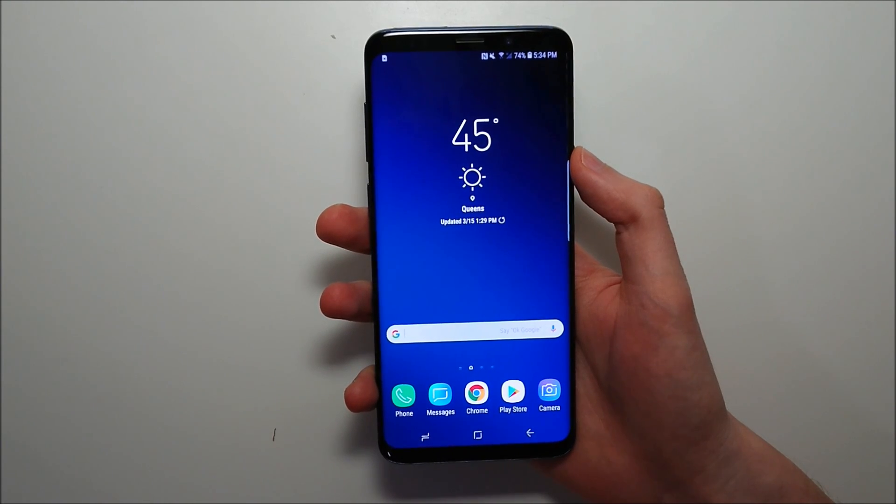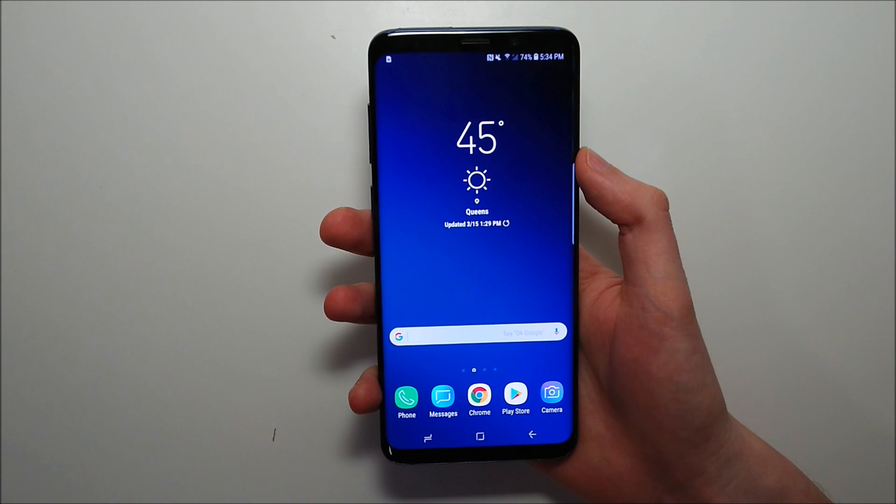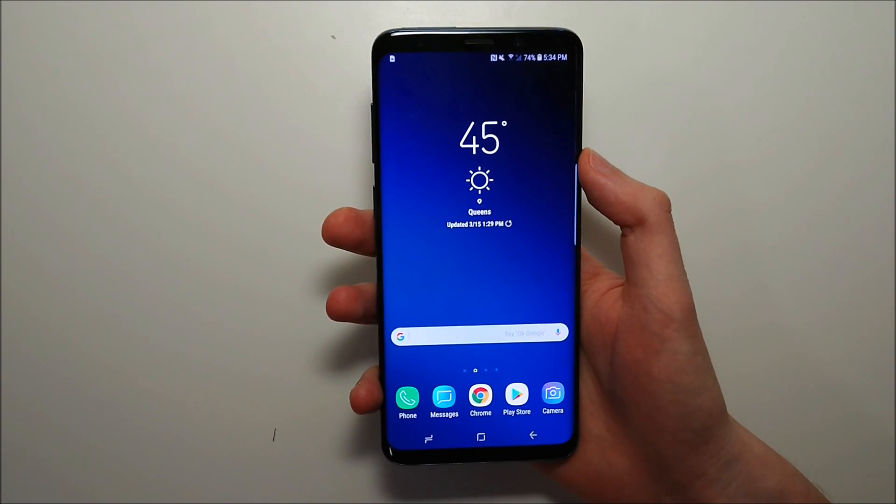Hey guys, so I'm going to show you how to take a screenshot on your Samsung Galaxy S9 and your S9+. The first method is the simplest and involves pressing two buttons at the same time.